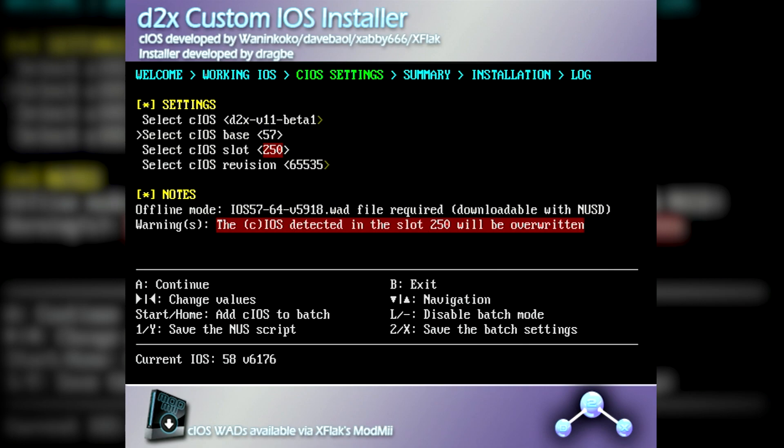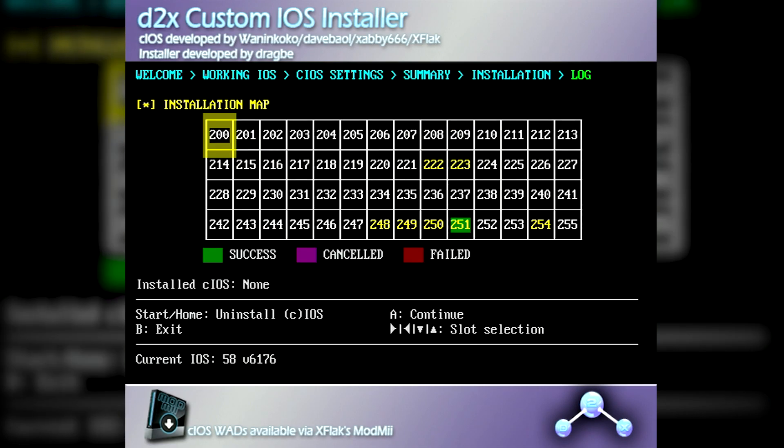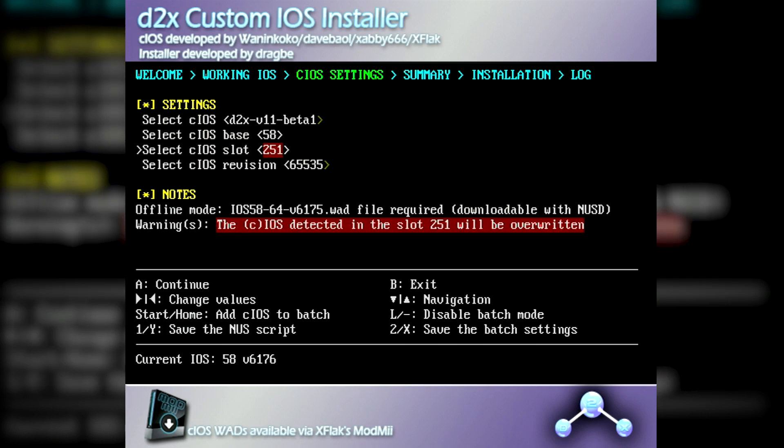Again, we'll keep the iOS on V11, but change the base to 58, change the slot to 251, and keep the revision at 65535. Once the install completes, you may exit the installer by pressing B, as you have now successfully set up all required custom iOSs on your Wii, making it ready for any future homebrew app you may throw at it.